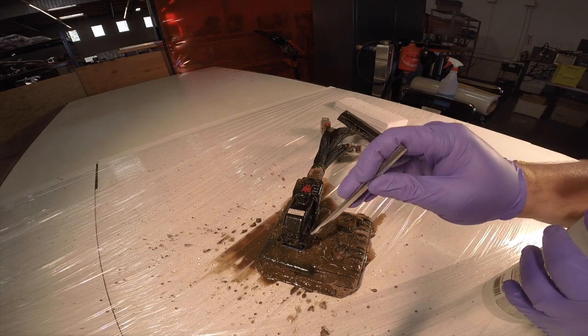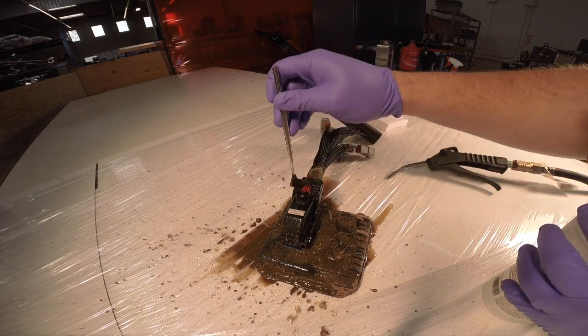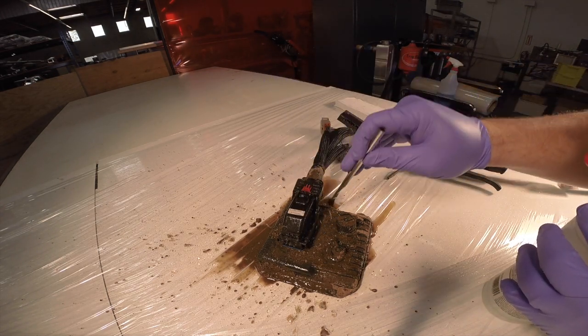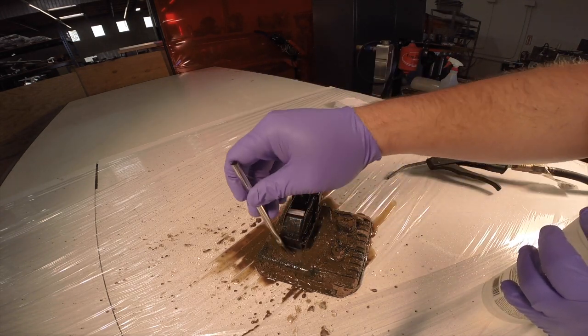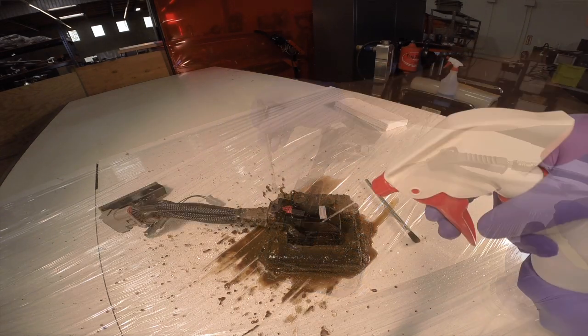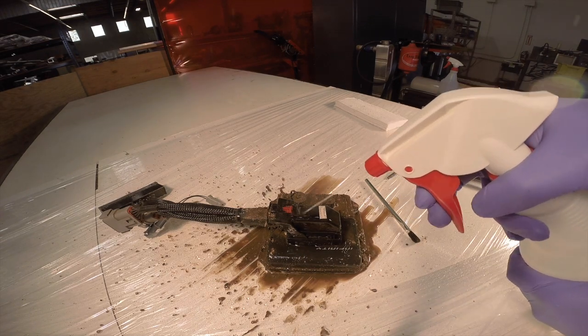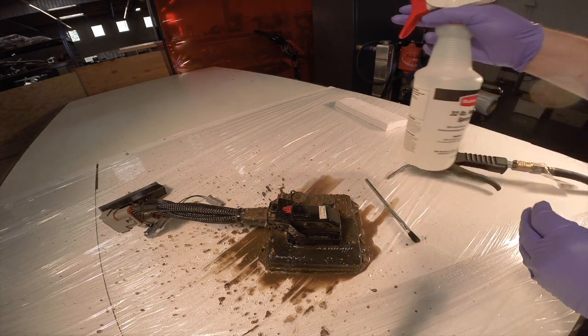Once you get a lot of the dirt off with the spray bottle, take the brush and work the debris out of the slide areas. This is really important because the dirt in the slide areas will keep the connector from letting go of the plug, and if you force it, it's going to break. You also want to get all the dirt off the latch for the same reason — to get the dirt out of the slider areas.